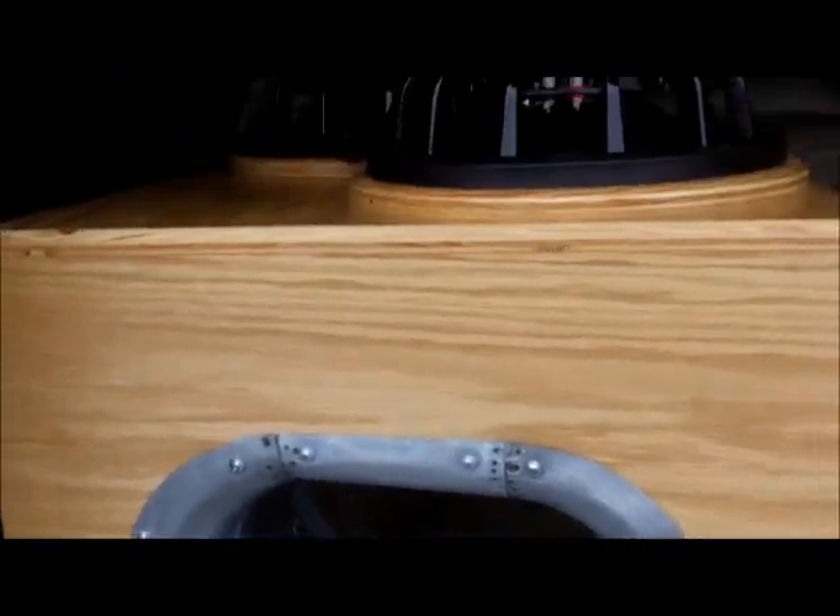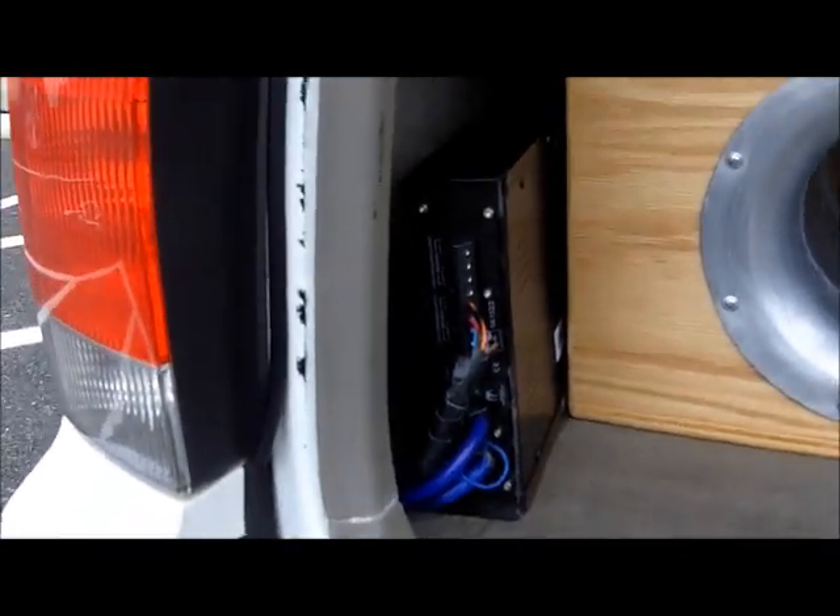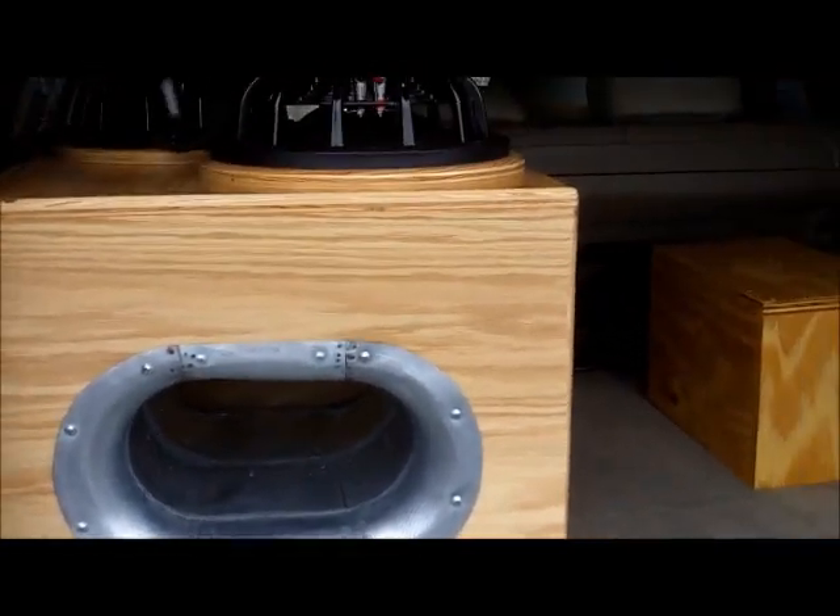There it is — new box. She sounds fucking amazing. I'm pretty happy. That's gonna move right there. Looks good.